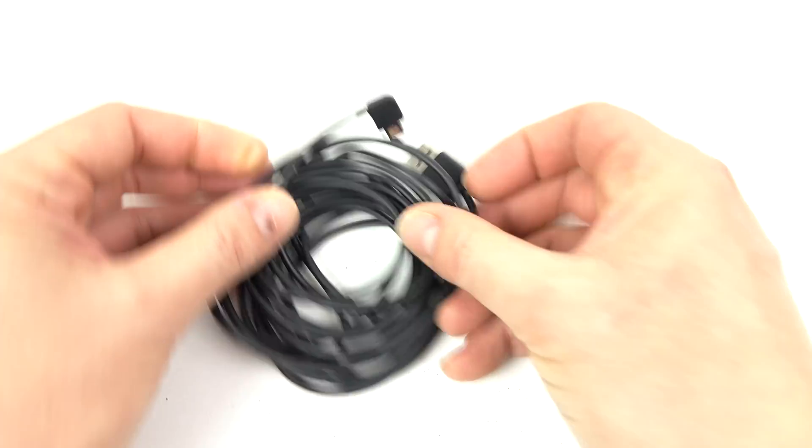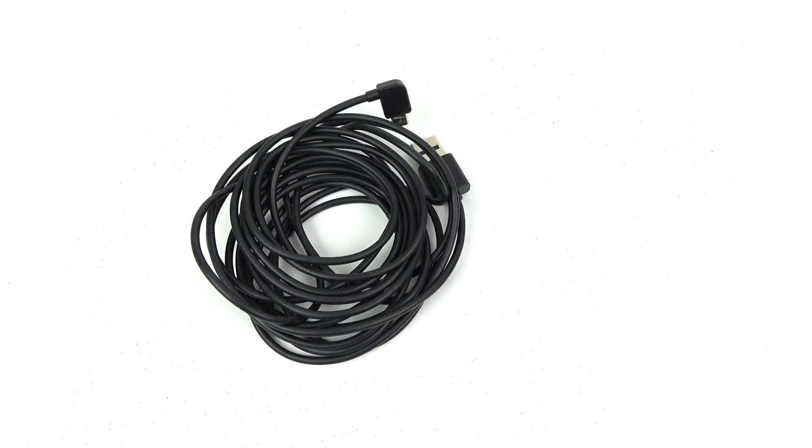However, most people do have plenty of USB cables already and they work fine, and you don't really need any more — unless you want this additional functionality.